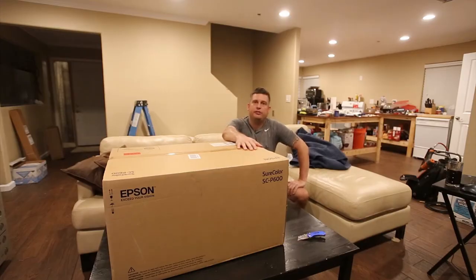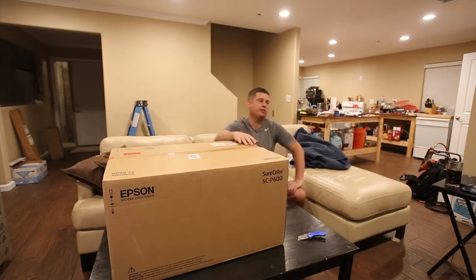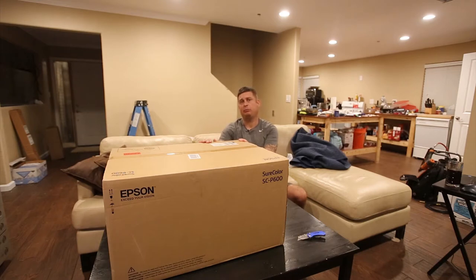This is the first video in a series on building an open DTG model — an open direct-to-garment printer based on the Epson p600. The first step is to unpack the Epson p600 and set it up for normal paper printing. After that, I'm going to tear it down and prep it for printing on garments, then assemble the base.